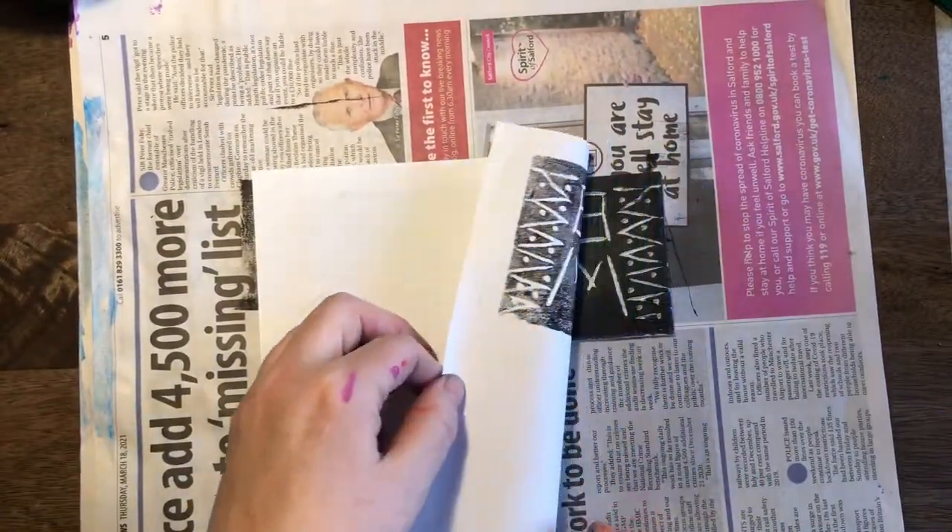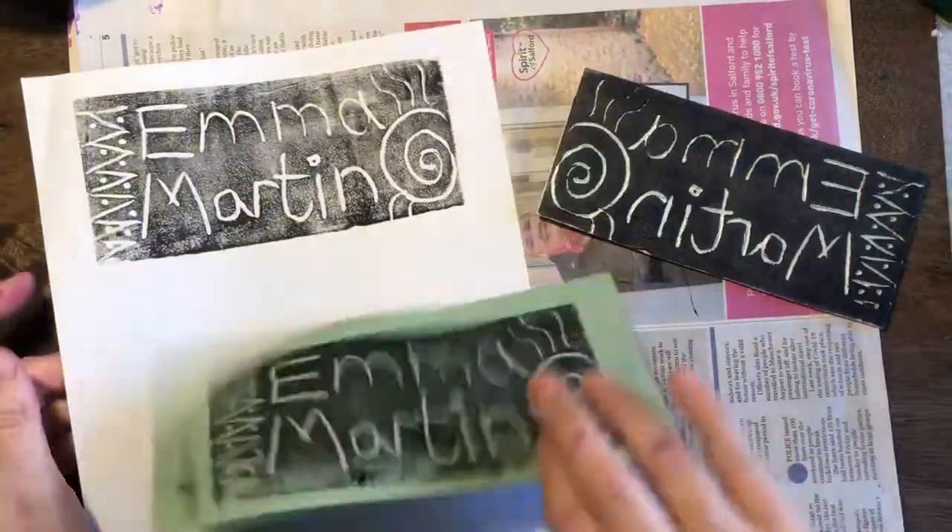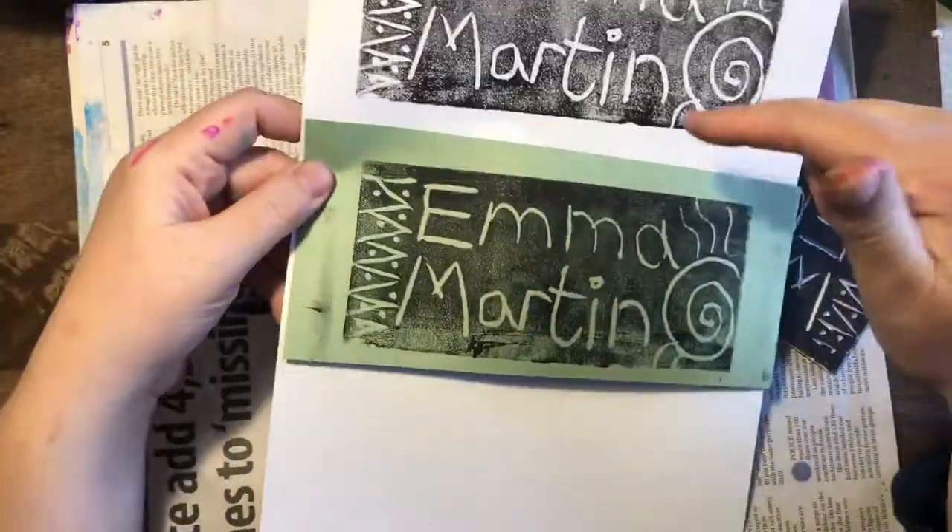You could even use a spoon, like we did the other day. So I've got two prints now. Just put those aside to dry, and that's great. Enjoy making your signatures.